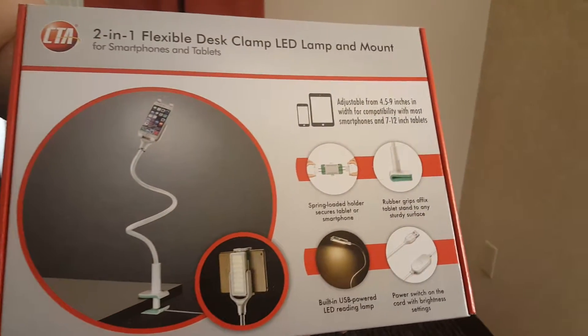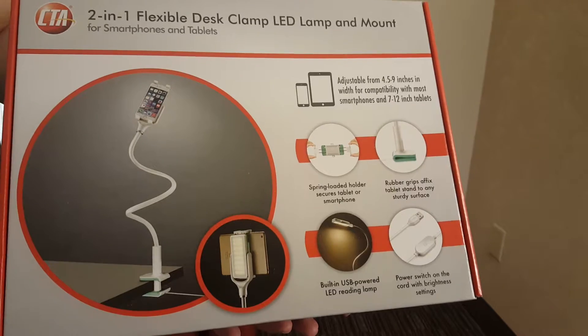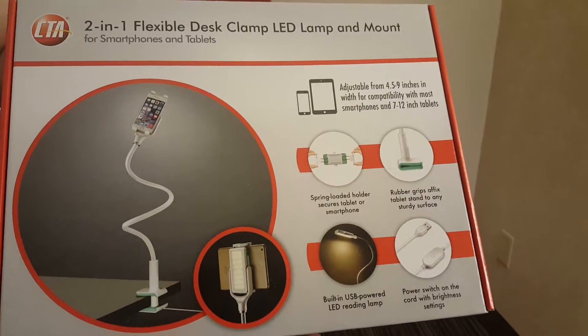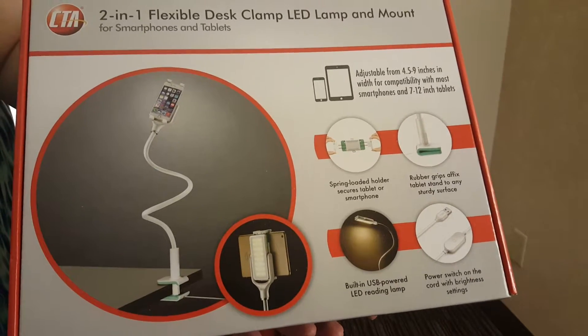Hi, thank you for joining us on Simply Sherrill. Today we are reviewing a 2-1-1 desk lamp that is also a tablet or smartphone holder.